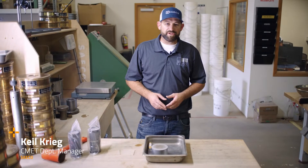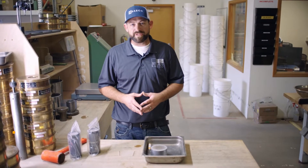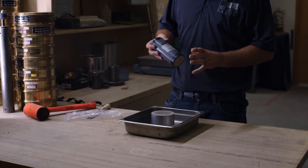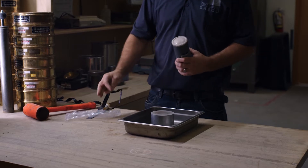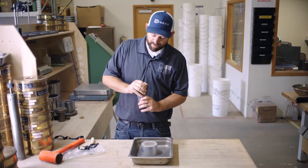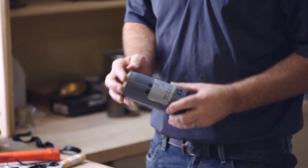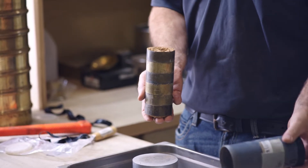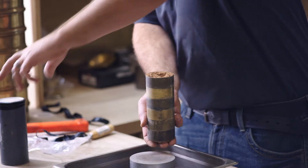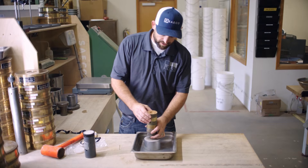For our geotechnical investigation, we're going to be sending a drilling rig out to a job site so that we can get samples of the soil and make some determinations here in the laboratory. We'll be getting our samples back in a ring version like this — they'll come in these tubes, and we'll extrude them in the laboratory and prepare them for different tests. Today we're preparing a consolidation test to determine if the existing soil, as found in the field, will consolidate when exposed to moisture or a load.